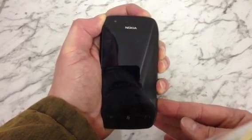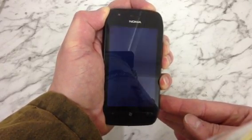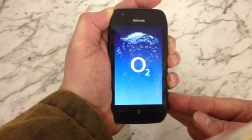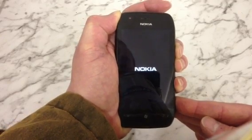You can hear the phone vibrate there as we see it start up. You can let go of the power button, but keep holding the volume down and the camera button until you see the Windows Phone logo appear.